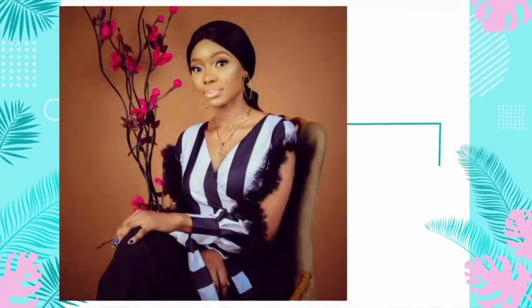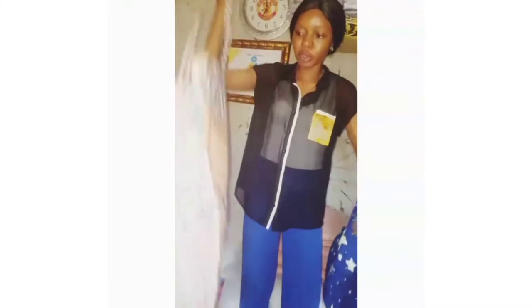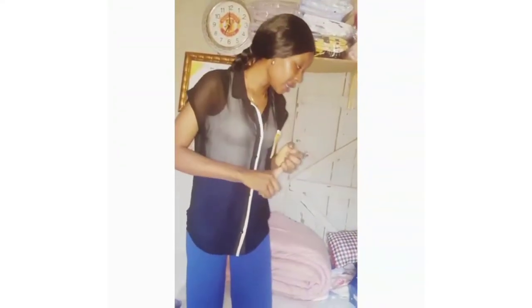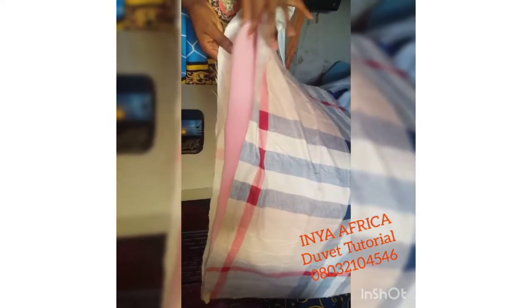On today's class I'll be talking about how to make a duvet. There are two things you need for duvet making: you can either use fiber or you use foam. Hello everybody, welcome on board. Let's just get started with the tutorial. I'm sorry my voice is a little bit cranky, I hope you can hear me clearly.